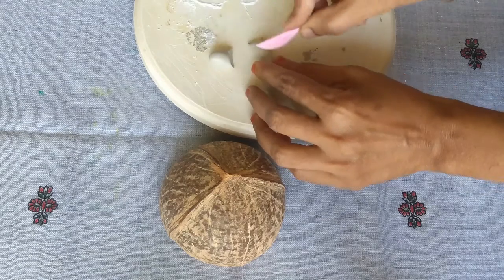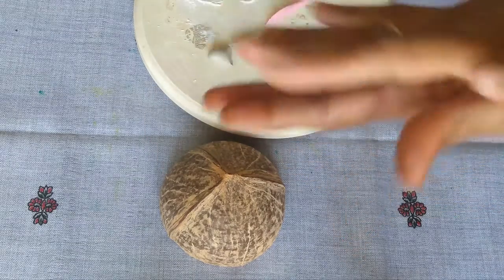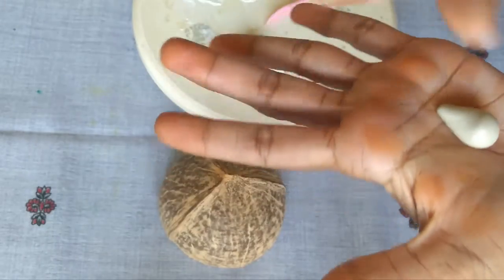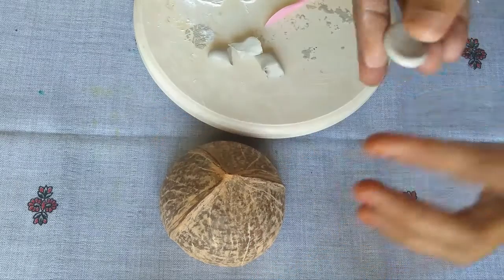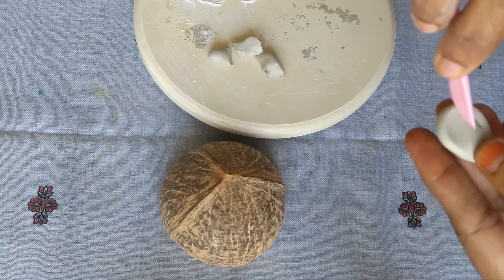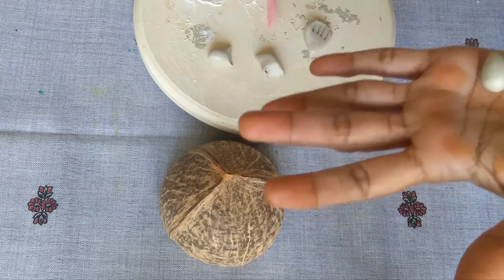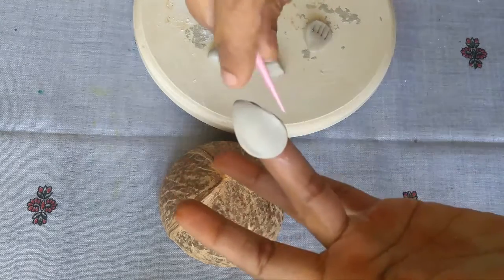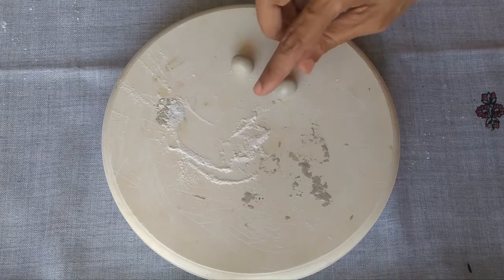We will cut 4 pieces in the middle. We will roll it in the middle. If you cut it, you will need to cut it and clear it. You will need to cut the lines. We will cut the lines for 4. We will cut 4 pieces and 2 pieces.